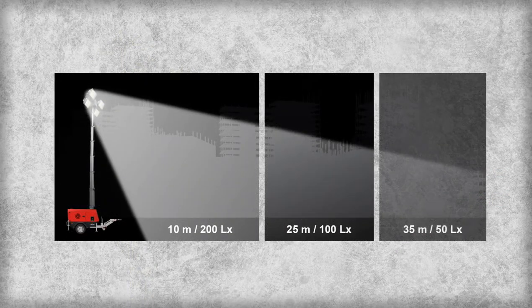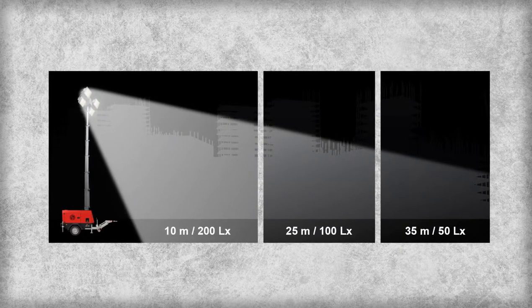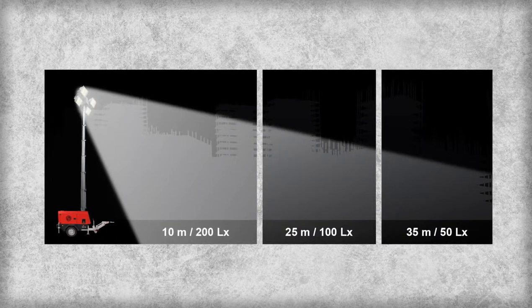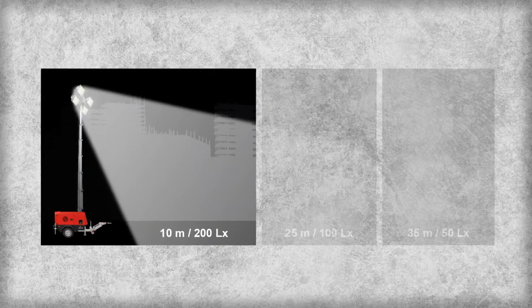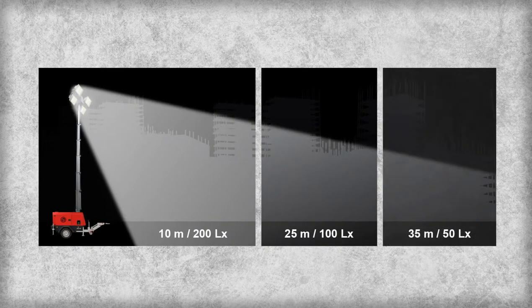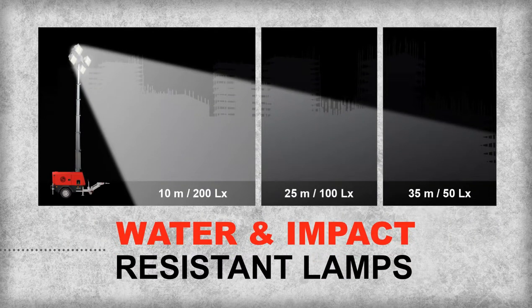The four metal halide lamps are designed with special optics to increase the light coverage, maximize the lux level, and provide high luminosity. Typical light output for four 1,000 watt metal halide lamps is 200 lux up to 10 meters, 100 lux up to 25 meters, and 50 lux up to 35 meters from the light tower. The lamps have a water ingress protection rating of IP66 and an impact resistance rating of IK09.